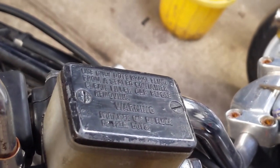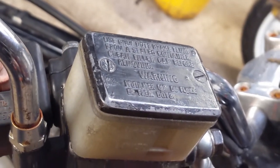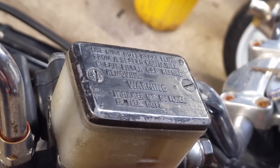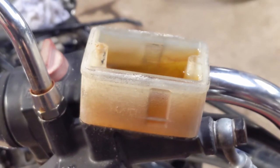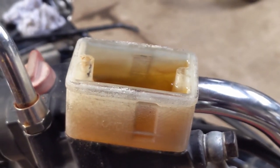The screws holding the top of the brake fluid reservoir were properly seized up - very lucky not to have rounded these off. We'll be replacing these with a nice stainless steel item that won't seize up again. Before we start bleeding the brakes, we just make sure the reservoir is nicely topped off with good quality, clean, new brake fluid.